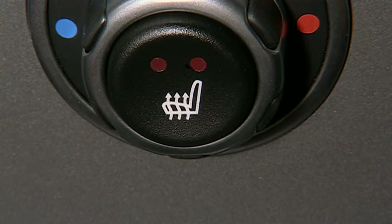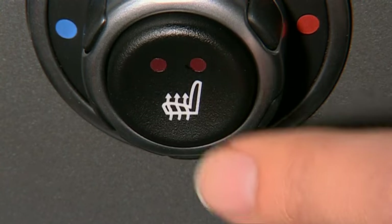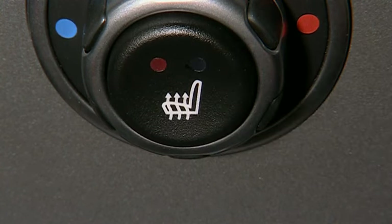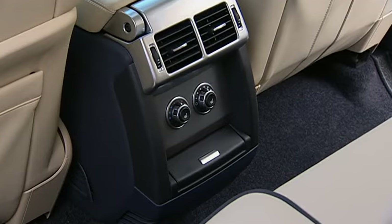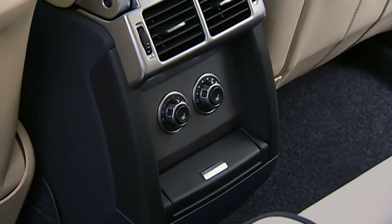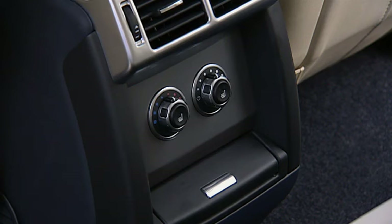Press once for high, which is indicated when both lights are illuminated. Press a second time to set to low. Press a third time to turn off the heater. All Range Rovers are equipped with rear seat heater controls, which are located on the back of the center console.